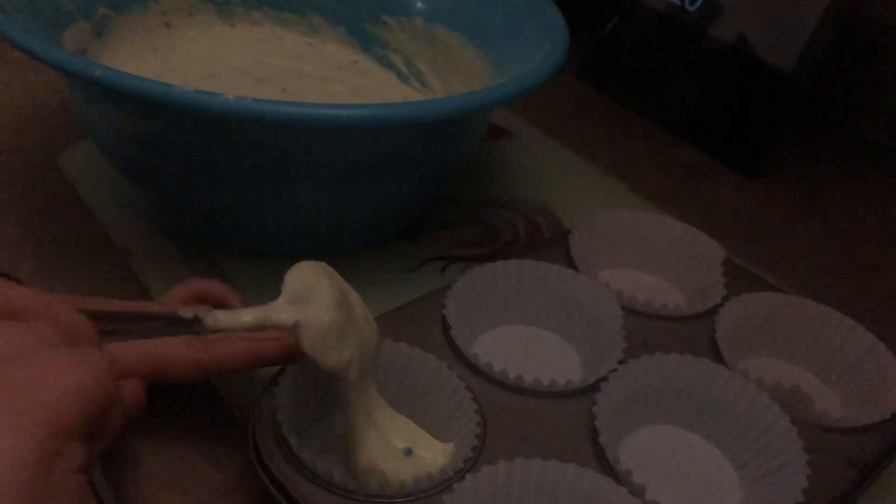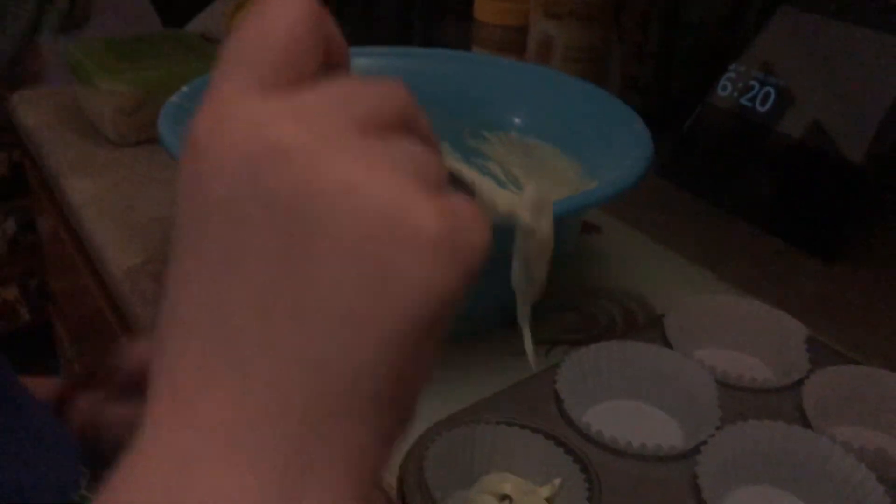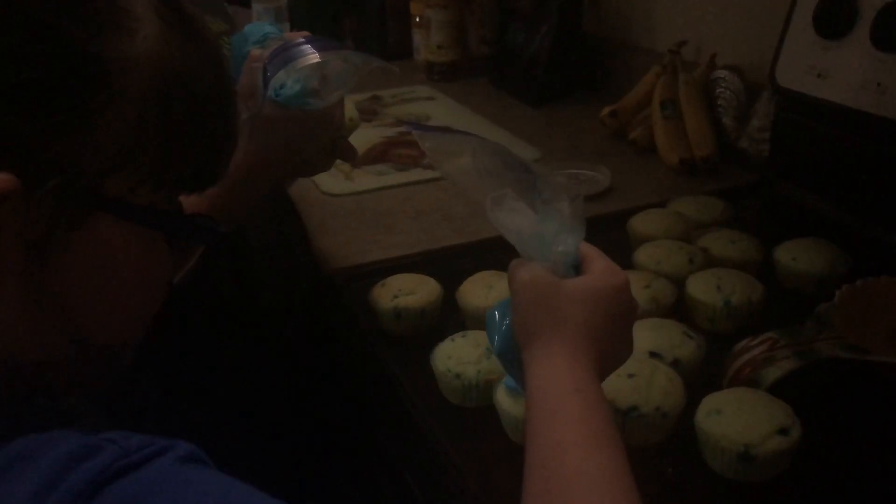Okay, now we're going to pour this in first. I'm going to get a little more — at least like a drop there. Okay, we're back. Now it's time to fill them. Don't use the whole bag for one cupcake. Is that good enough? That was a fail that you used there.